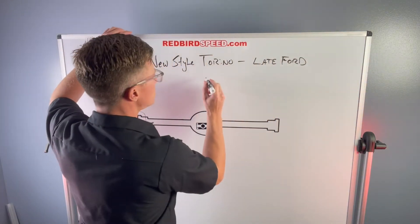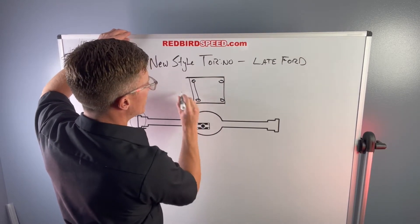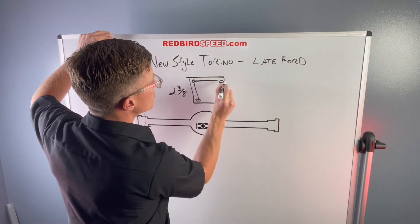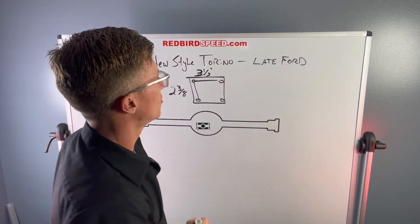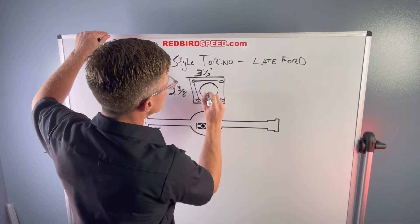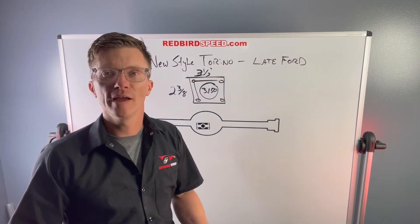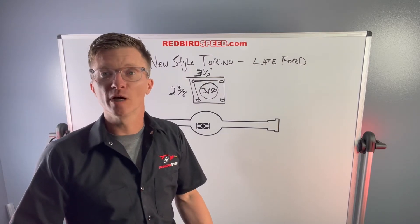Let's talk some numbers here. Two and three-eighths up-down center-to-center on the holes, takes a three-eighths T-bolt. Across the top and bottom: three and a half inches center hole to center hole. The bearing is a 3.150 OD bearing. This can be a one-piece ball bearing like an 88-128. There are a lot of aftermarket bearings with O-rings around the outside, or you could use a Timken Set 20 two-piece tapered roller bearing.